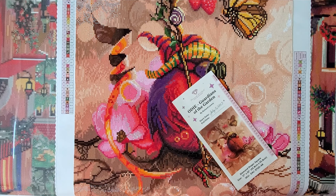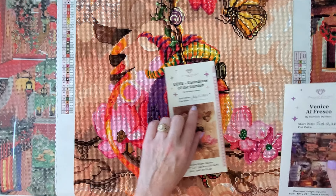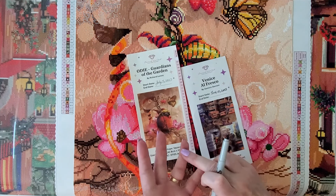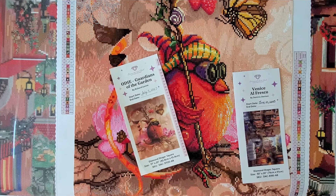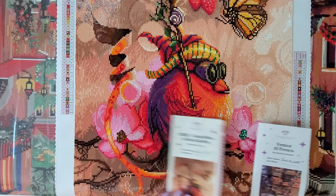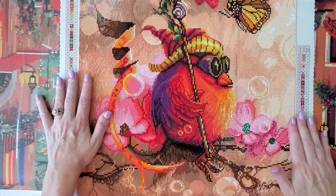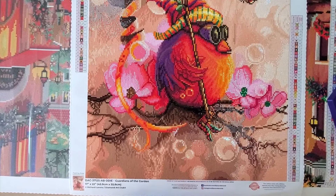I finished this on July the 9th because I kitted up the next day. This is Venice al Fresco, so this took me five days. It is called Odie Guardian of the Gardens by Richard Lorenz from Diamond Art Club. It's a fully licensed kit, it has 51 colors, and it's still available. I believe this is my 10th kit of the year.